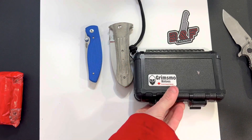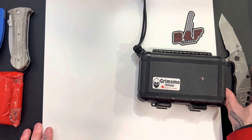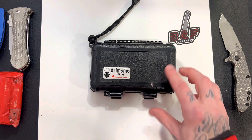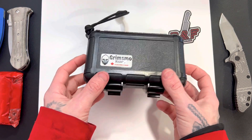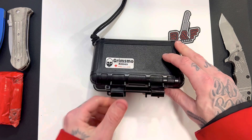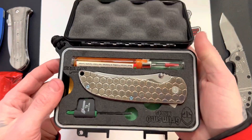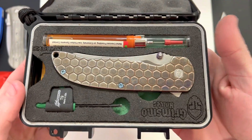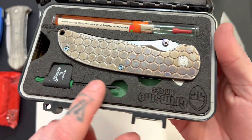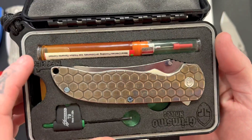Holy crap, guys, check that shit out. This is the only one that he sent in the actual box for the knife. I suggested sending them wrapped up instead of all in boxes to save space and get more of them in one box, save money on shipping. But this is part of the Grimsmo experience, so definitely wanted to check this out in the box. And wow — let's take a second and just admire this. This is how they send these knives. That is how a high end knife should arrive to you. Some really nice foam that is cut out. They come with a Torx driver. They come with nano oil.